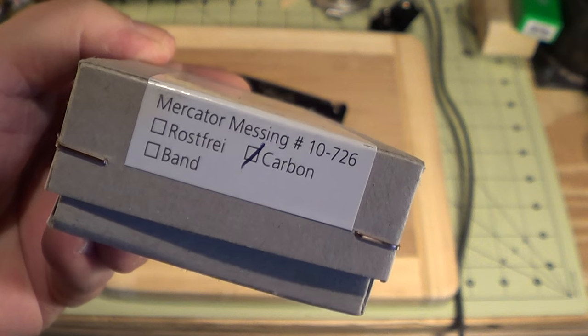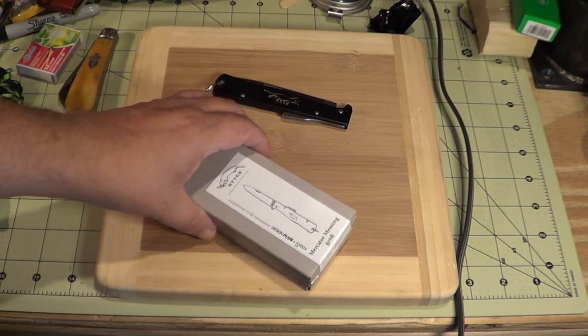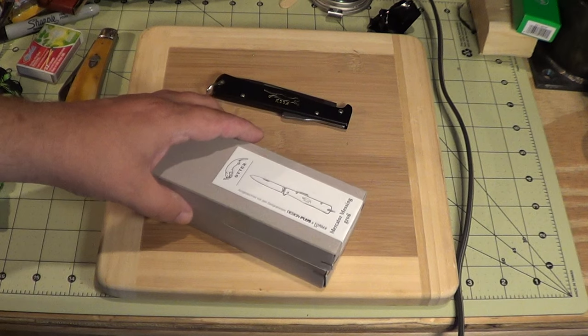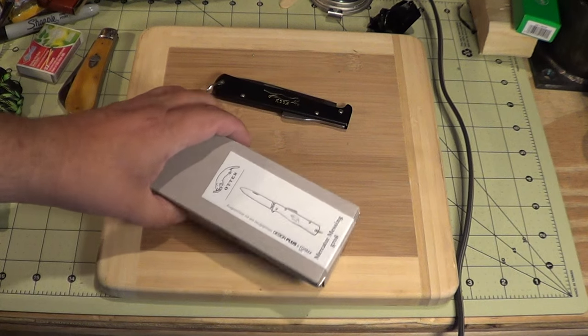This one is carbon steel. I thought the other one was carbon steel too, but I was wrong - it turned out to be stainless. It's never rusted or developed a patina. I haven't really gotten into this new one yet; I kind of waited to do the video.